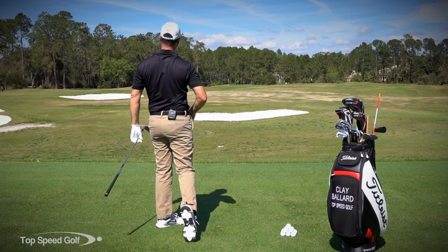There you go guys — work from the ground up, you'll pick up some speed, you'll pick up some rotation, and just start hitting that ball farther and a lot smoother.